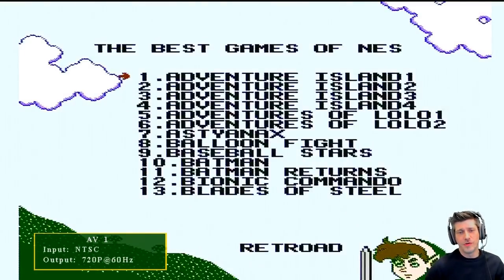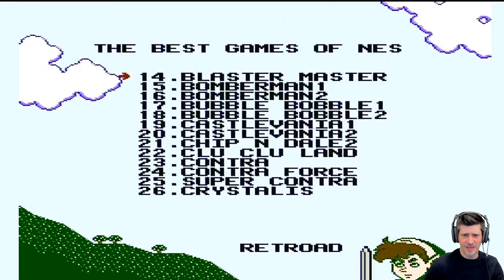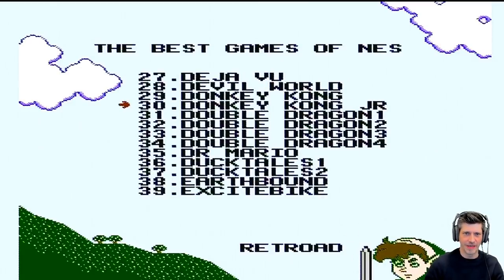To get to the main menu you do have to hit reset on this — sorry, I have a bike talking right into that mic, apologies. You do have to hit reset and then it will bring you back to the beginning. I haven't found a key combo that will bring me back to the main menu easily, so if you know one, please comment down below, I would really appreciate that.